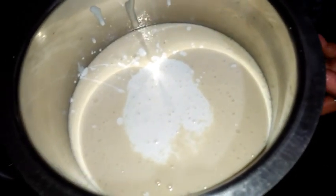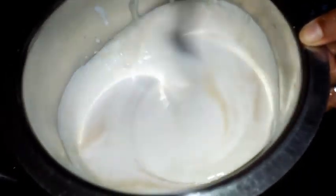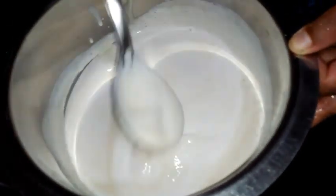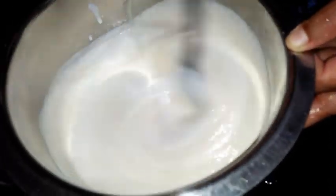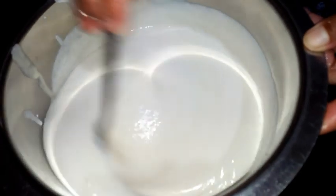Now I will mix the two ground batters together. If you want to know about batter fermentation, I have uploaded many videos previously that you can check out. Today I am going to mix this, close it with a plate, and allow it to ferment overnight.